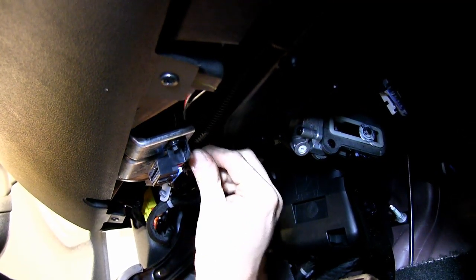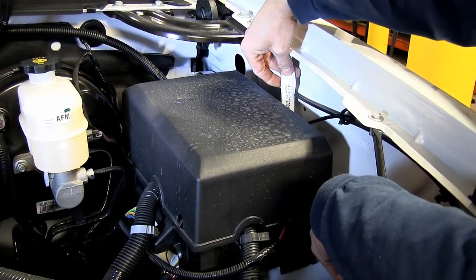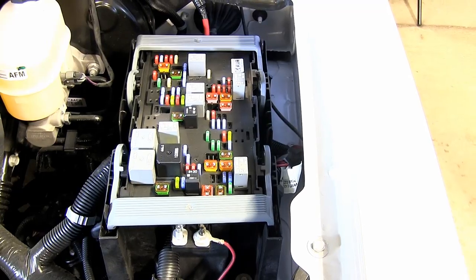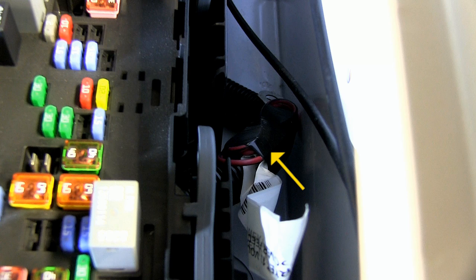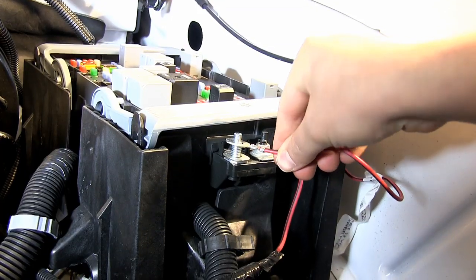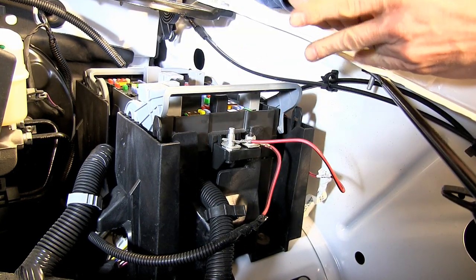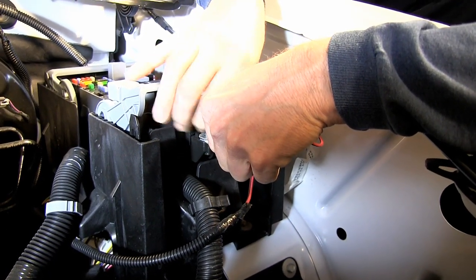Now we've got our brake controller hooked up, but we don't have any power coming to it, so we'll go underneath the hood and make some connections. You see our fuse box here. We have to hook up this wire here, which is labeled aftermarket 12-volt trailer power feed. We'll take the cover off. The wire we need to hook up is taped to the wire harness, so we'll have to cut the tape and pull the wire loose, then attach it right here. Now it doesn't come with a nut to hold it down — it's a 10-millimeter nut, 1.25 thread pitch. You can move the handle up just a little bit, but you don't want to lift both of these up at the same time. This will disconnect you from your wire harness and you may end up needing a trip to the dealership.